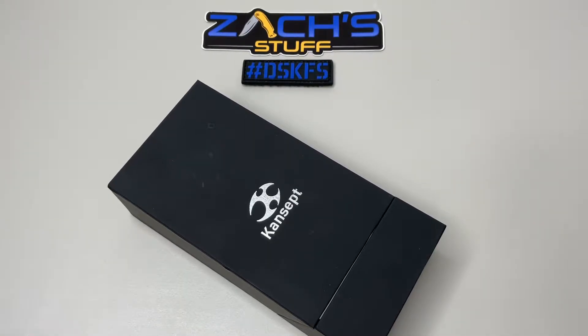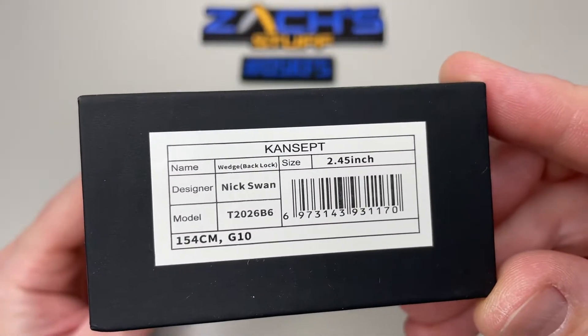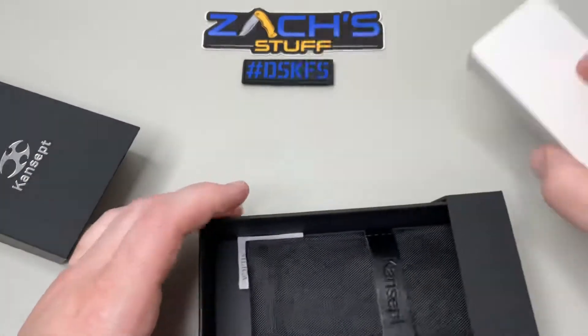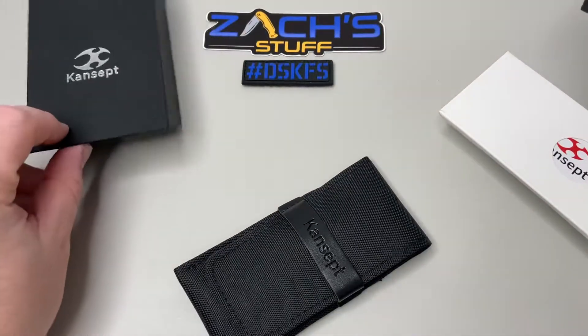Hey everybody, welcome back. We have a knife here sent to us from Concept Knives — this one is the Wedge, a Nick Swan design. It's got a really cool back lock feature. Let's take a look at what's in the box. I'm digging these pouches — little poison for the trolls, shout out to Floss.